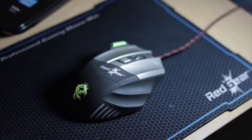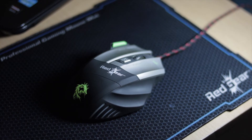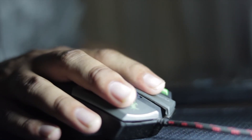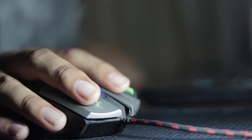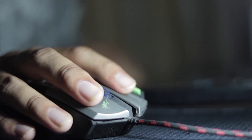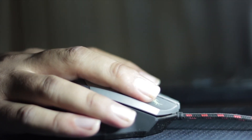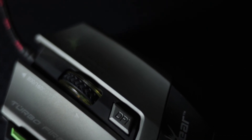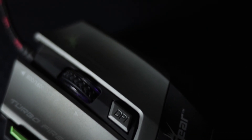Next on our list is build quality. It should have the best rubberized quality so it increases your grip and doesn't make your palm sweaty. It should not break with day-to-day use, and the scroll wheel quality should also be good enough.